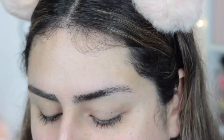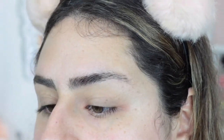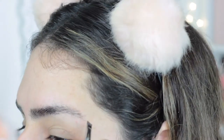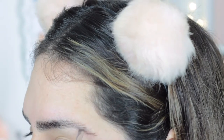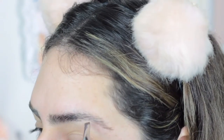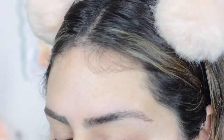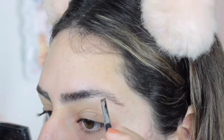I actually recorded this and realized my camera was not recording, so fun times. As you can see, my eyebrow is prepped and I'm going to take my pomade and start doing the hair strokes at the end of my eyebrow. Like I said, very light pressure — you're not trying to go in with a lot of force because then your strokes are going to look very harsh.